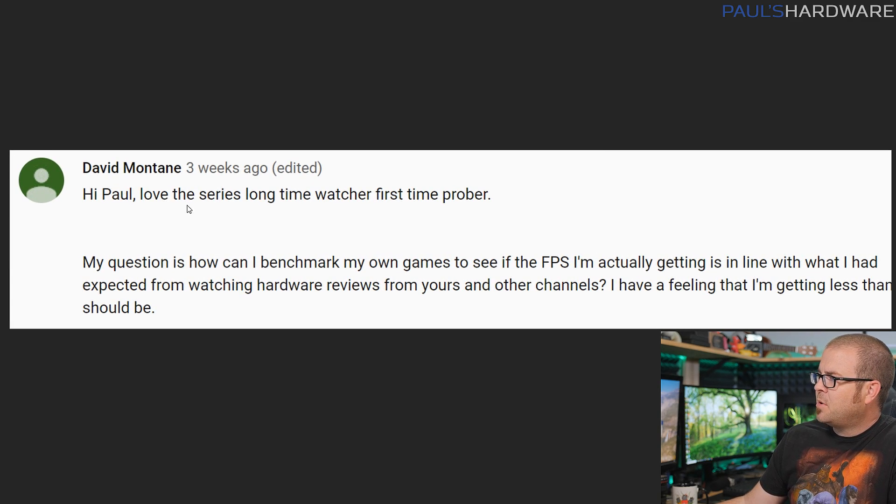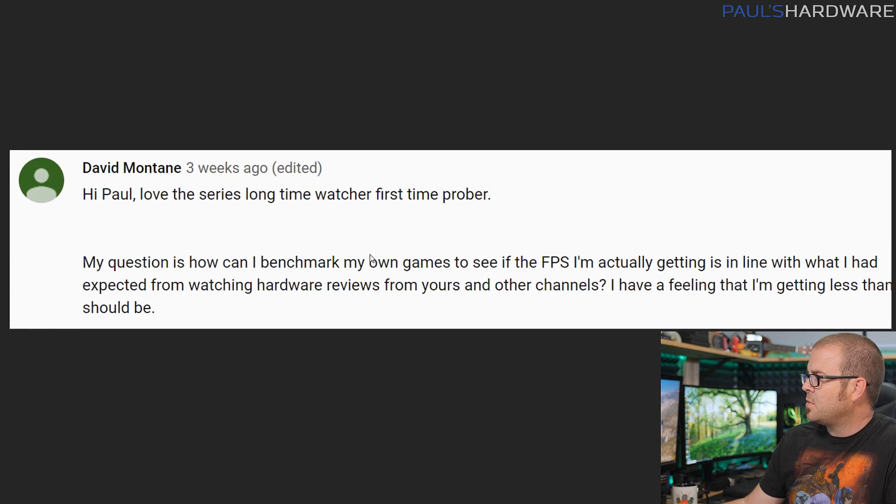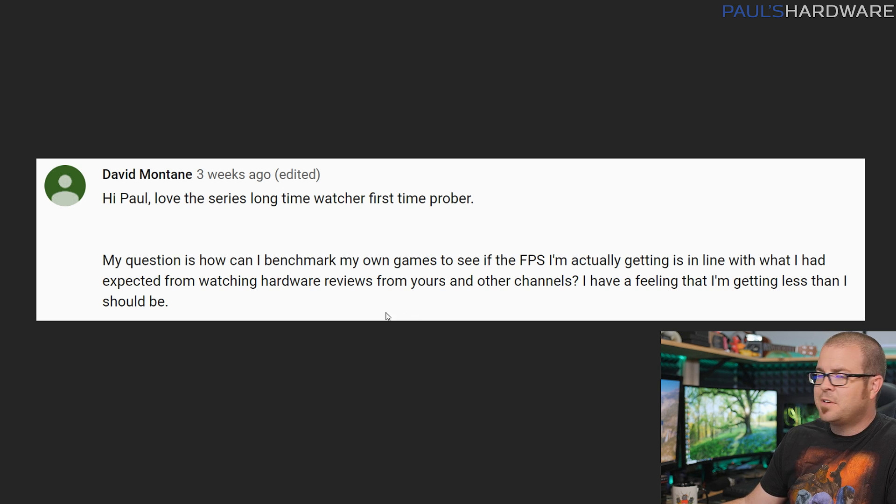Next question from David Montaigne: how can I benchmark my own games to see if the FPS I'm getting is in line with hardware reviews? I have a feeling I'm getting less than I should be. This is a good question. When you look at hardware reviews, a $200–$300 graphics card is often paired with the best possible processor, like a $500 9900K.